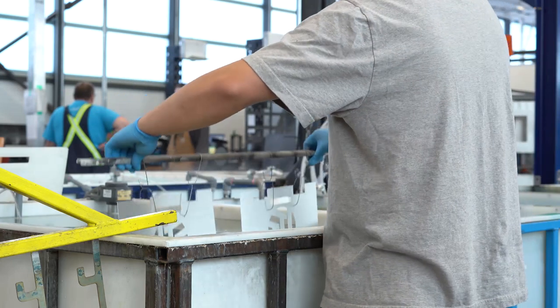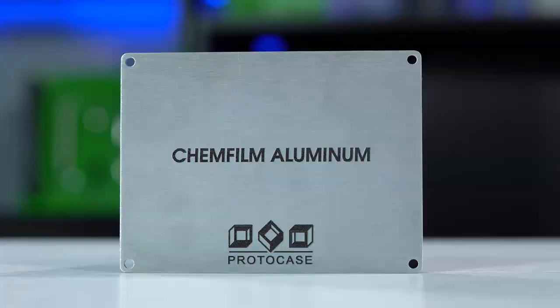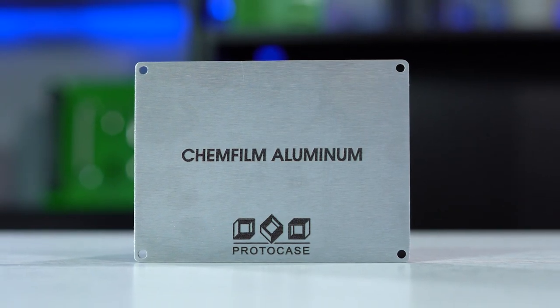Chemical conversion coating is often referred to as chem film, chromate coating, or yellow chromate coating. This is a coating process that applies chromate to the metal. It creates a surface that is corrosion resistant, durable, and exhibits stable electrical conductivity.